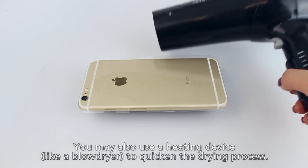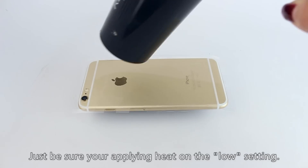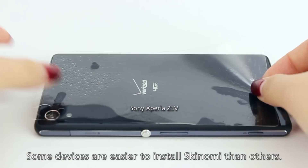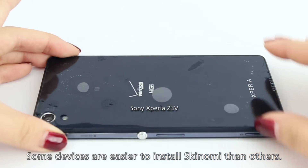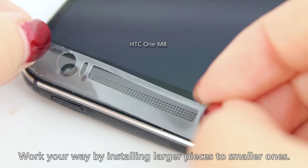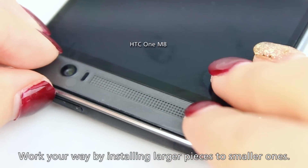You may also use a heating device like a blow dryer to quicken the process, but just be sure you are applying the heat on low. Of course, some phones have completely flat backs, making it easier to install. After you install the biggest piece, start installing the next largest piece and work your way down to the smallest.